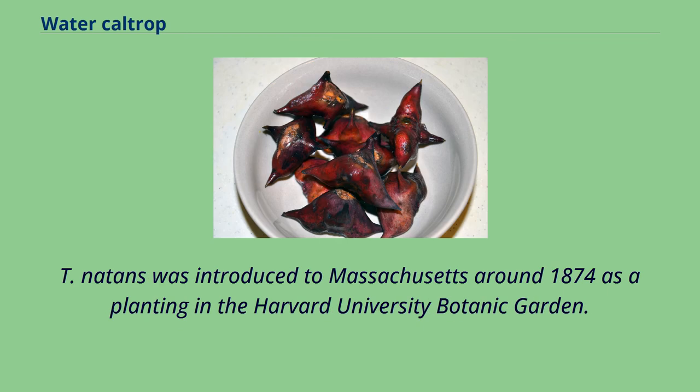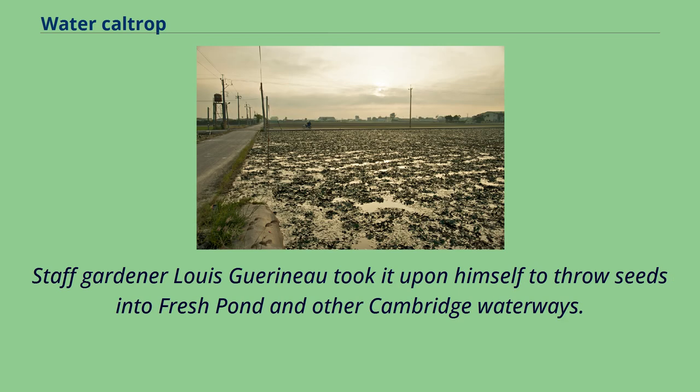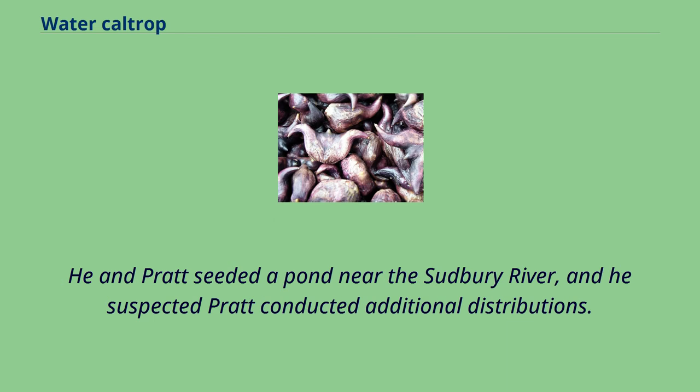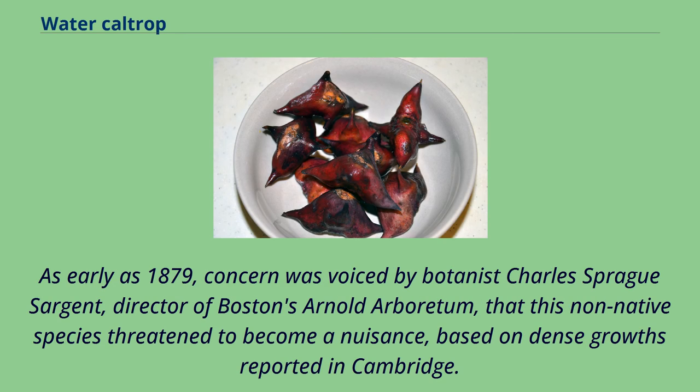Trapa natans was introduced to Massachusetts around 1874 as a planting in the Harvard University Botanic Garden. Staff gardener Louis Guarino took it upon himself to throw seeds into Fresh Pond and other Cambridge waterways. This came to the attention of Medford-based botanist George E. Davenport, who decided to bring seeds and live plants to his friend Minor Pratt in Concord. He and Pratt seeded a pond near the Sudbury River, and it was suspected that Pratt conducted additional distributions. As early as 1879, concern was voiced by botanist Charles Sprague Sargent, director of Boston's Arnold Arboretum, that this non-native species threatened to become a nuisance, based on dense growths reported in Cambridge.